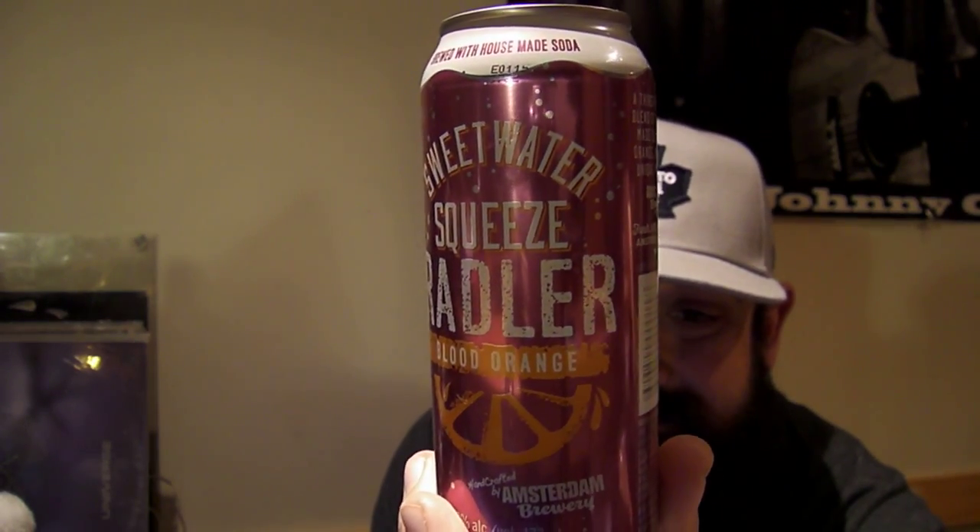3.8% alcohol volume, 470 milliliters, flavored light beer. What's kind of nice about it is it is brewed with a house-made soda — their own soda — which should be good, and a thirst-quenching blend of house-made soda, blood orange juice, and a unique beer base from Amsterdam Brewery.